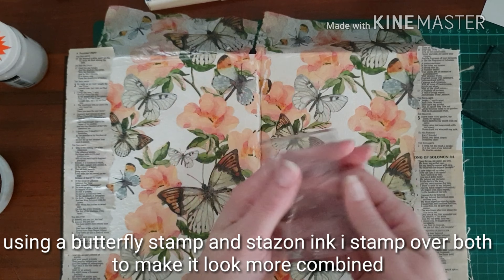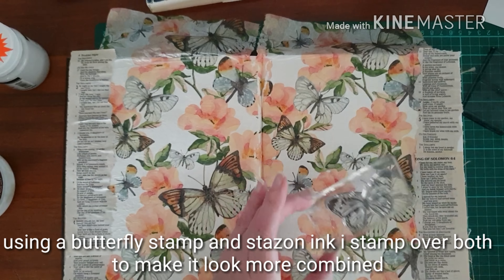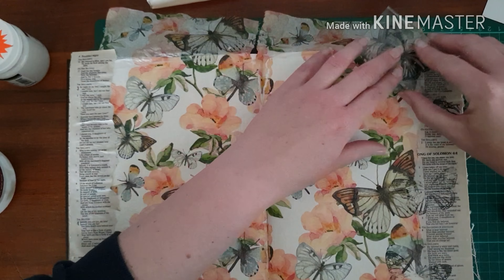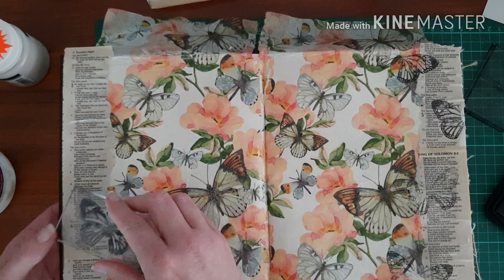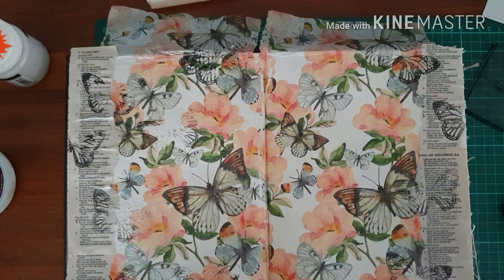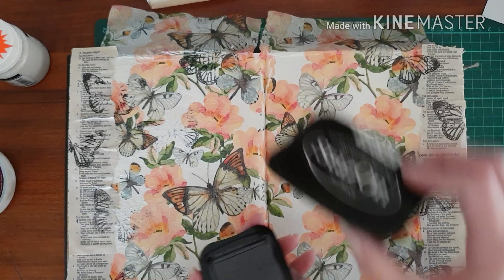I then take a butterfly stamp — sorry, just to put the page together a bit more, make it look more combined as one, as though it was intended to be one layout. It doesn't have to be perfect stamping, it just needs to bring the two together.